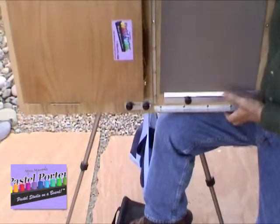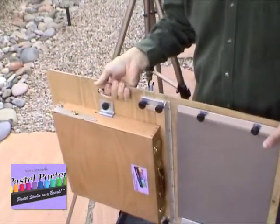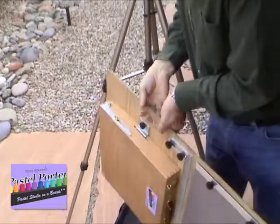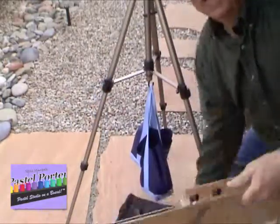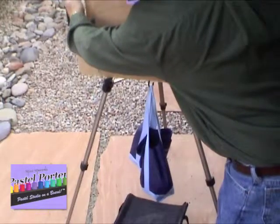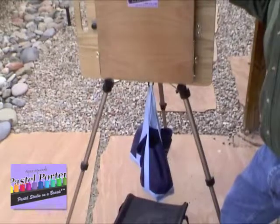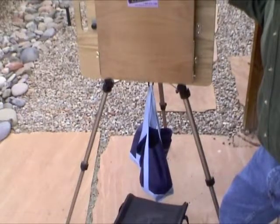At this point, you can take your pastel porter and go anywhere you'd like, or if you're ready to paint, you simply take it, set it on the two feet of the easel — the bottom portion of the tripod — and you're ready to attach it at the top.